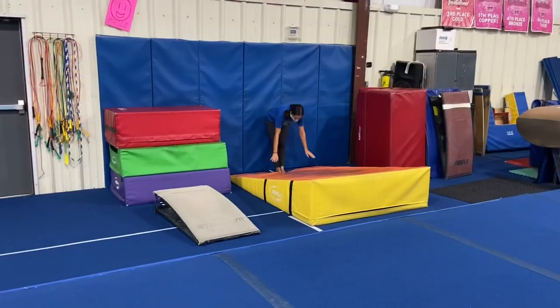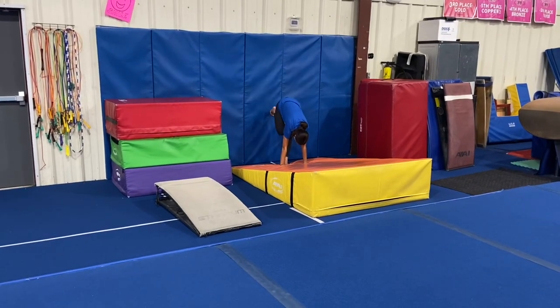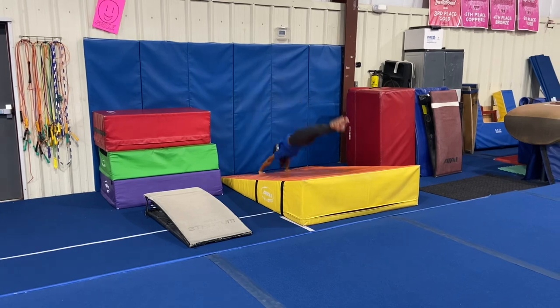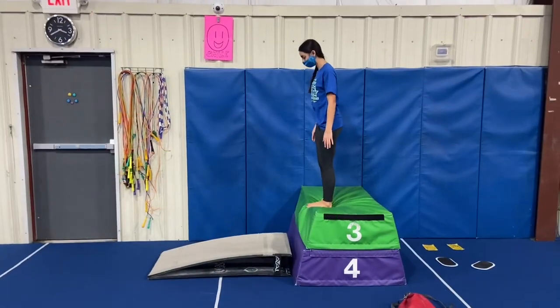Our next station will be working on our flat backs again — hands at the bottom of the cheese, walk our feet all the way up to a good handstand, then kick off the wall, landing flat on our back, straight arms, straight legs.